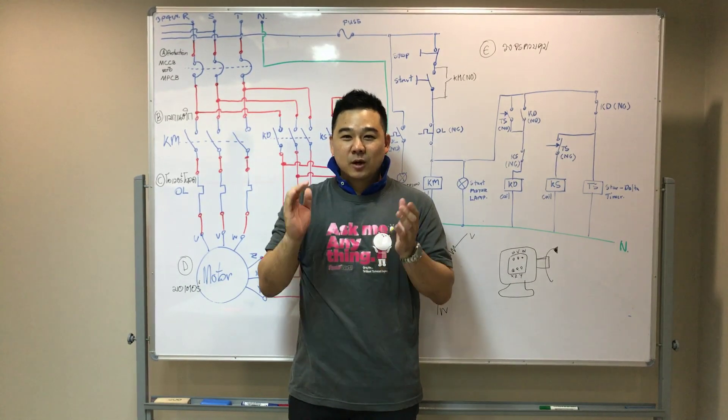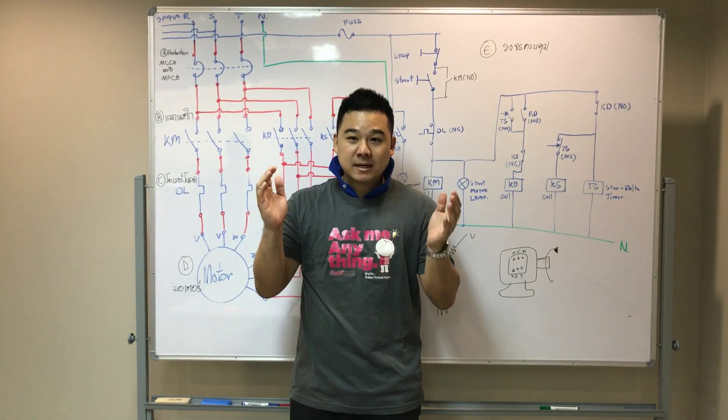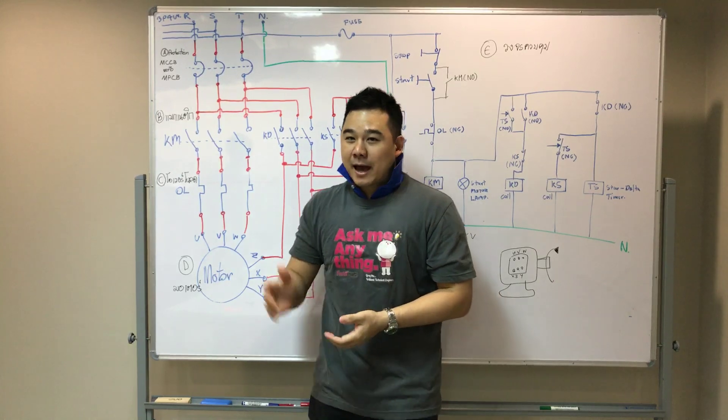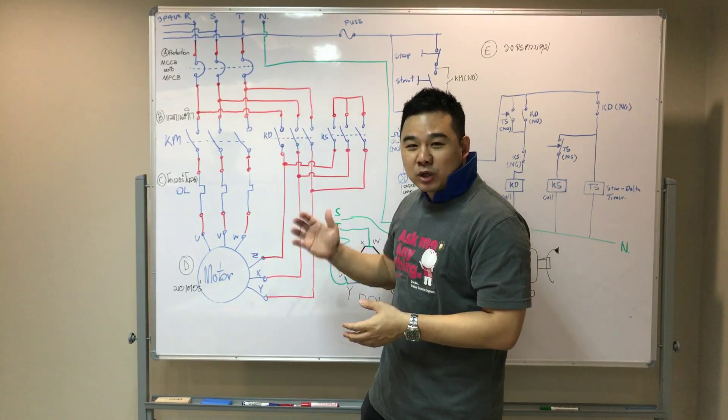Hi, welcome to the beginner's guide to wiring a star delta circuit. I hope you will find useful information. First of all, we'll outline the circuit's layout and show you the components of the circuit.